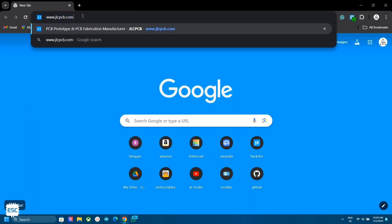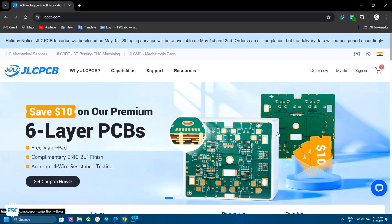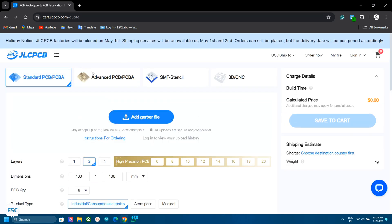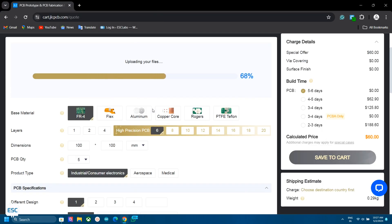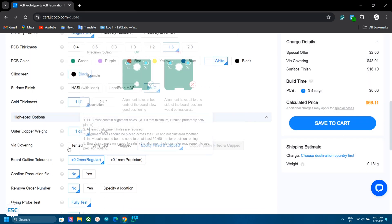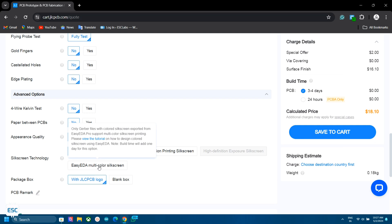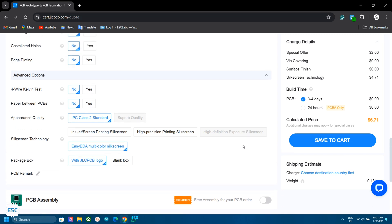To fabricate the PCB, I went to JLCPCB.com. They are the best PCB manufacturers, offering only $2 for 5 PCBs, and their PCB assembly starts from $0. They have now started Multi-Color Silkscreen Printing. Click on Order Now, select the Advanced PCB option, and upload the Gerber file. Select White PCB Color, select Any Surface Finish, and set Wire Covering as Standard. Then go to Advanced options and select ECAD Color Silkscreen.